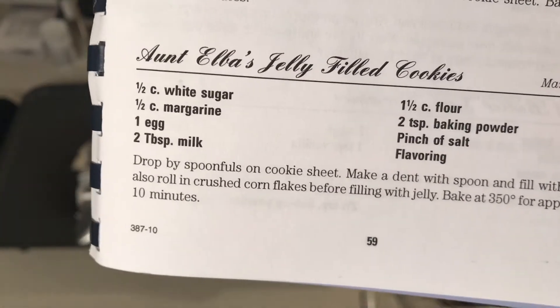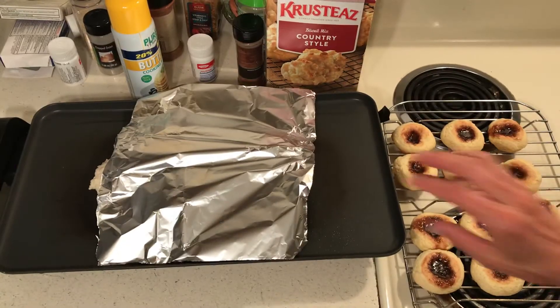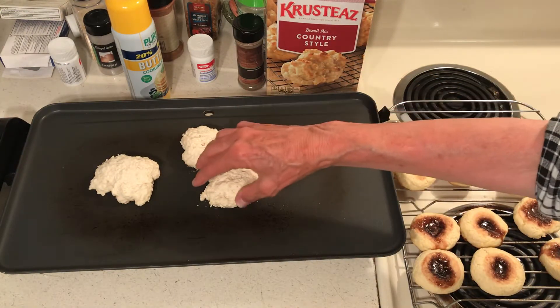I will type this under comments. I'm making some skillet biscuits. Now these take a while to bake.